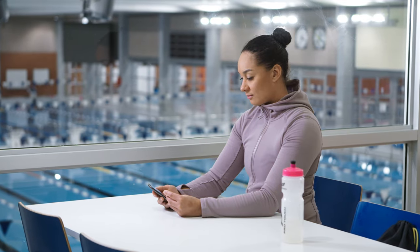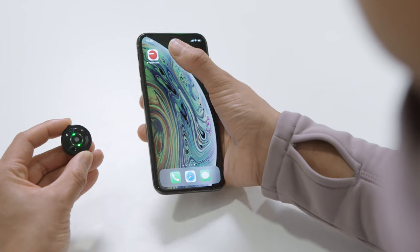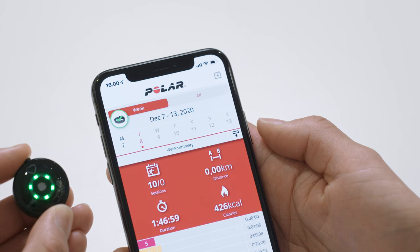To transfer your workout data to Polar Flow, just press the button on the sensor until the lights are switched on, and then open the Polar Flow app on your mobile. Wait until syncing is completed.